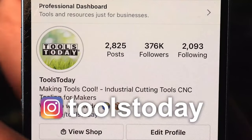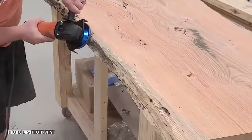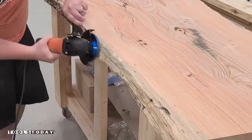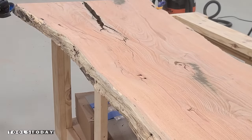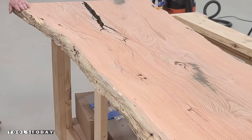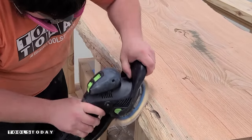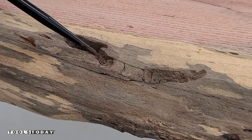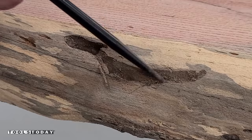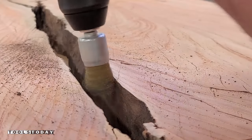Also, don't forget to follow us on Instagram at Tools Today. After all of the flattening is done, we need to get everything prepped and ready as we are going to be pouring epoxy in here to make a river look. I'm using an angle grinder here to go through and remove all of the excess material off the edges, then I'll get everything nicely sanded so it's smoother to the touch and get the profile set the way that we want it. This slab is full of hundreds of wormholes and we need to get all of those cleaned so we can fill them with epoxy.